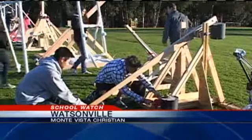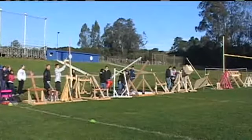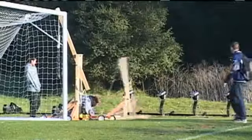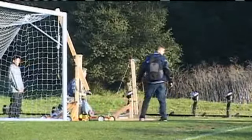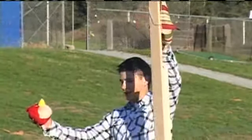On the school watch tonight, a physics teacher in Watsonville took acceleration and velocity to new heights today. Did it with potatoes. A class at Monta Vista Christian got to see how far they could launch a potato. Action News reporter Michelle Amparato was there and has more on today's unique physics lesson.